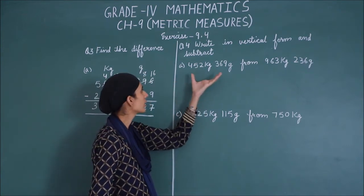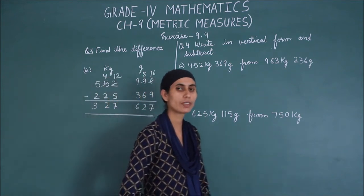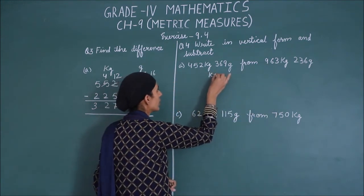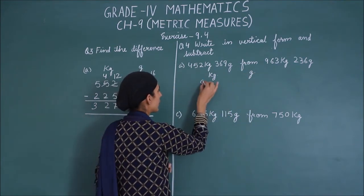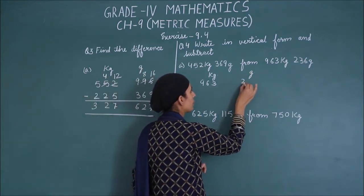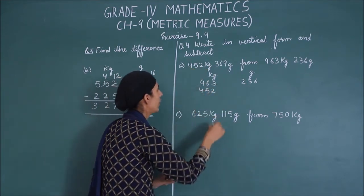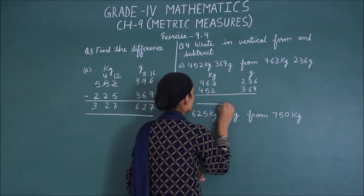You have to take a look at one thing. As you have seen in the previous video, we will look at the second number and subtract. First, we will see the units — kg and grams. So the second number we will write first: 9 kg, 63 grams. And the grams we see here — gram is 236. First number is 452 kg and 369 grams. So now we will minus this.